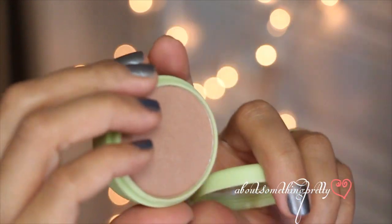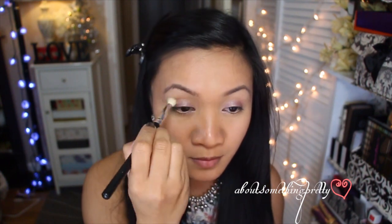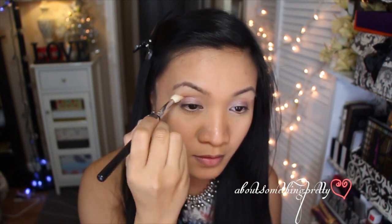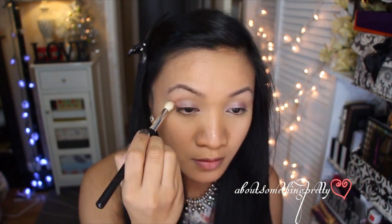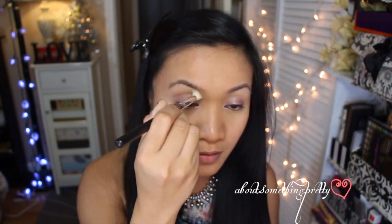The next item I got is this bronzer by Pixi and it's called Sully Untouched. I'm just going to take a blending brush and apply this as a natural crease color. It doesn't provide that much color and it just complements the amethyst color very well. Just lightly apply this all over the crease to add some natural definition.